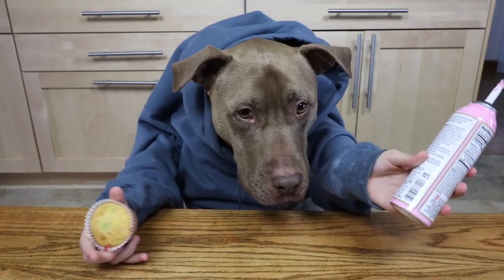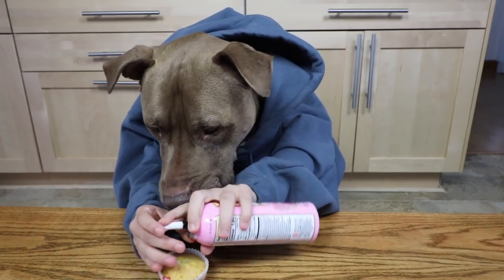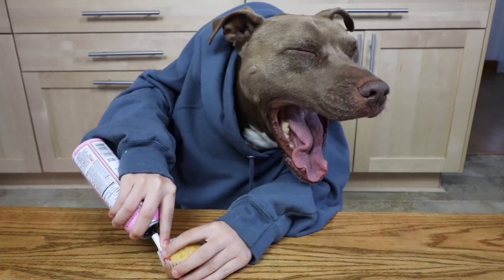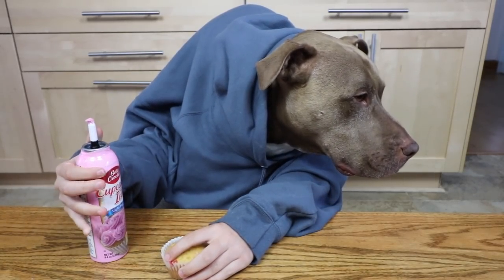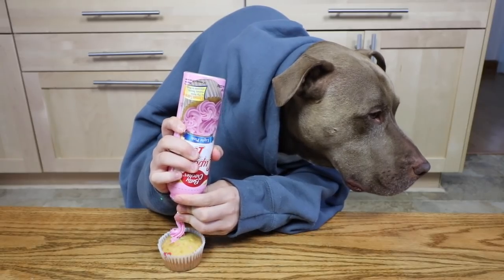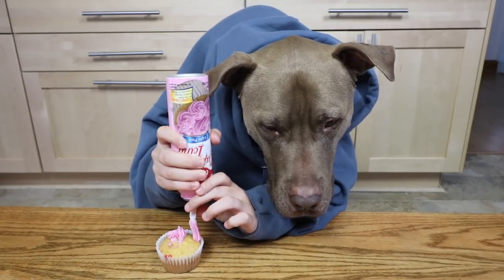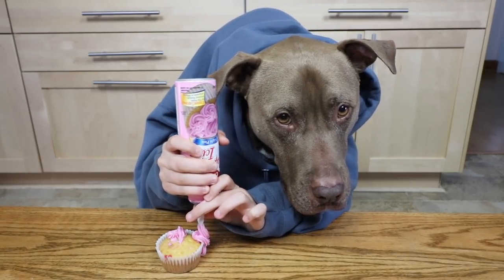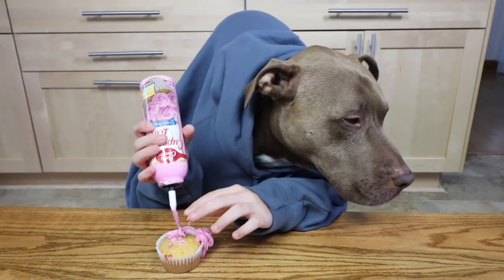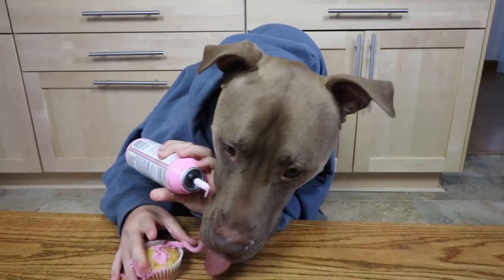So now we have the frosting and we have the cupcake, and we're going to frost it. Yeah! How do I do this? How do I do this? I don't know if it's coming out — is it coming out? Yes! Oh my god. Okay, I think it's decorated, let's eat it.